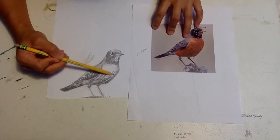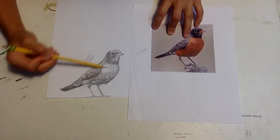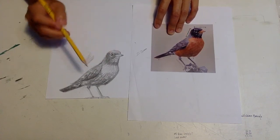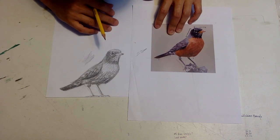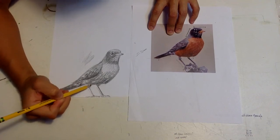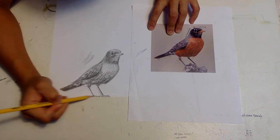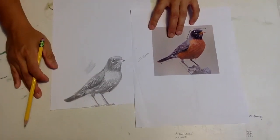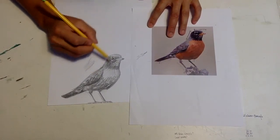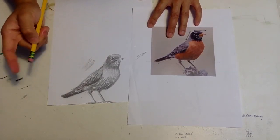Wrapping around — this is kind of a mid-tone again. And then we have a highlight here. Now I'm going to go back to the feet and define that a little bit. The feet are kind of easy because they're just kind of sticks and scribble. I'm going to go back and darken, then actually go back and highlight — using my eraser.